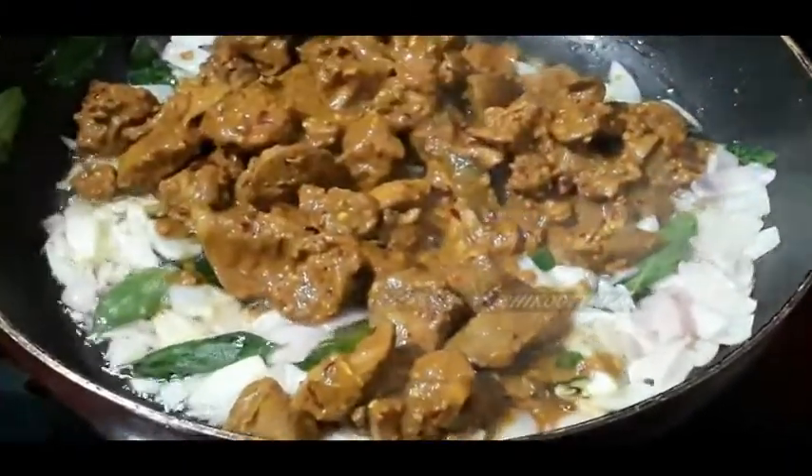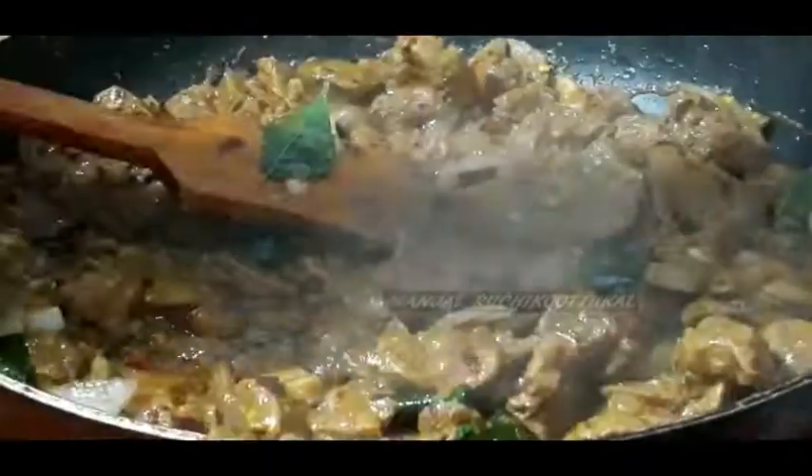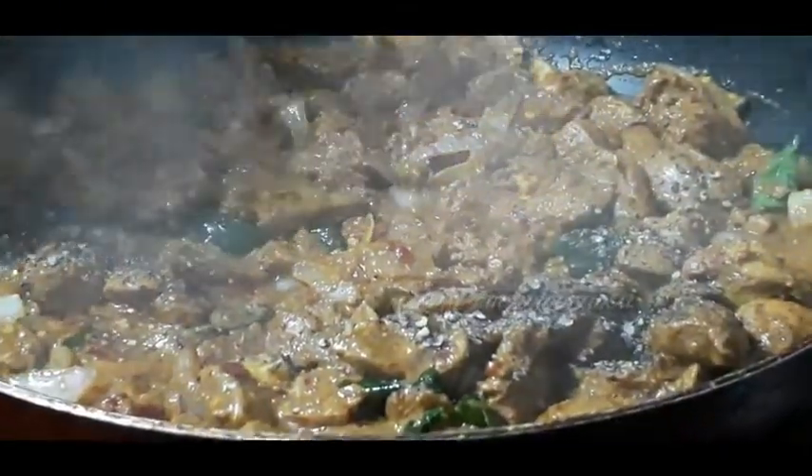I will make the gravy, now I will mix it in. Then mix it with a stir. Then mix the gravy and burn it. Put in the mixture and mix it with goodness. Let it turn the gravy and then mix it in and mix well with a roast.